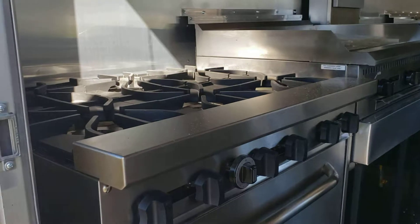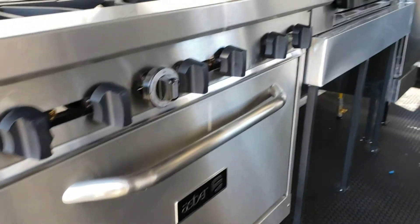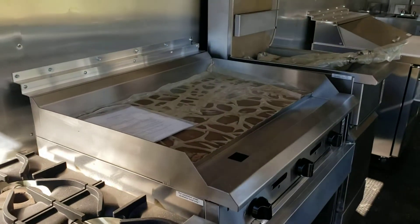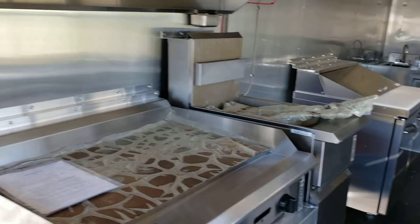You've got a six burner range with an oven, a 36 inch griddle, and a 40 pound fryer.